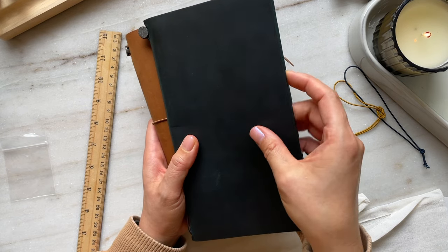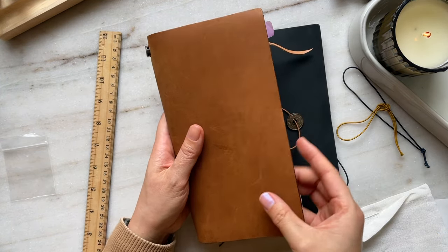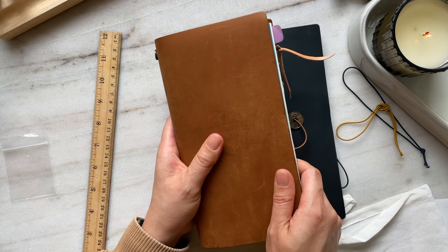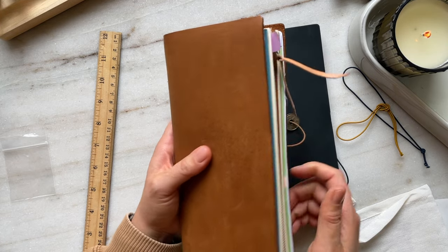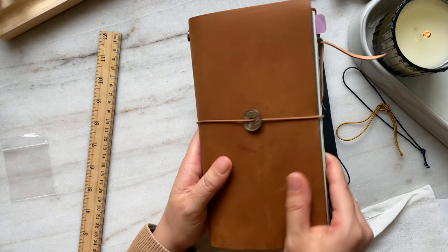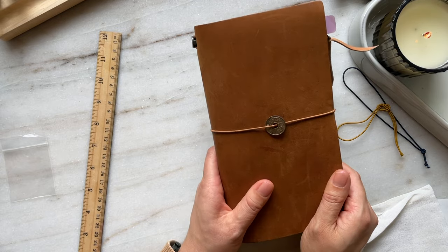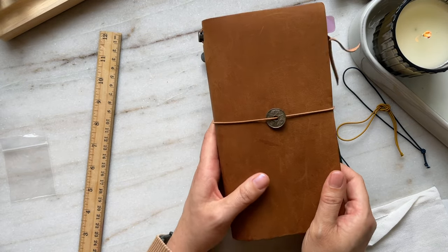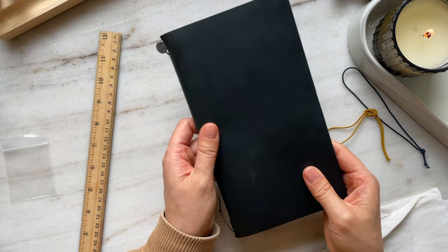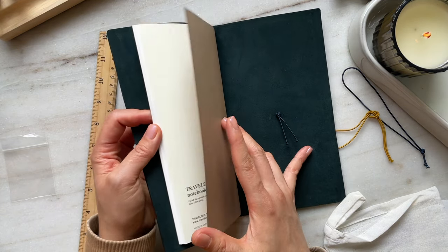This blue one is more of a refined, stiffer leather, and then the camel is more of a rugged, less treated or less finished leather. Right off the bat, my impression as to how I'm going to use these two journals is that the camel one, because it feels more rugged, is ready for an adventure — so it will probably be kept as my traveling TN. And then this blue one is going to be more for memory keeping. I might use it more for professional settings, but that's my first impression.